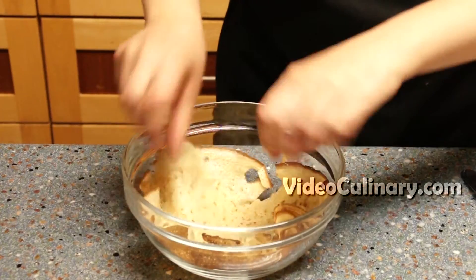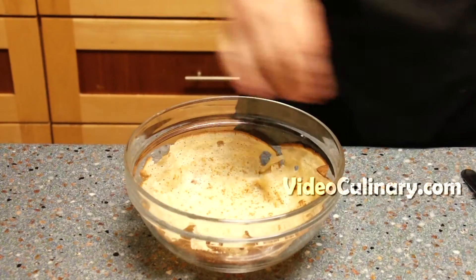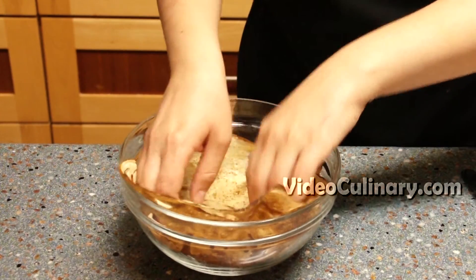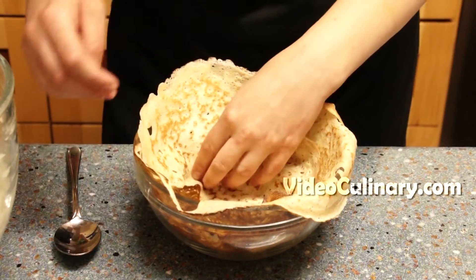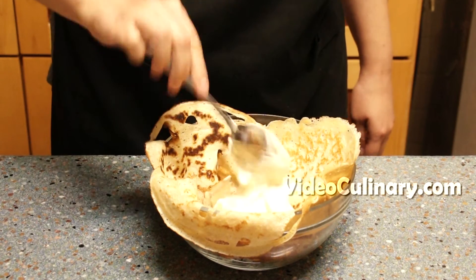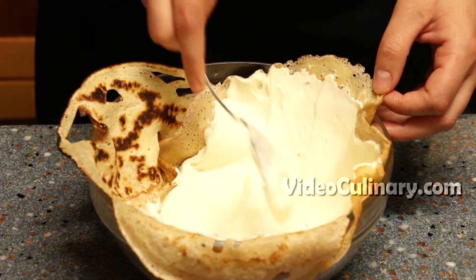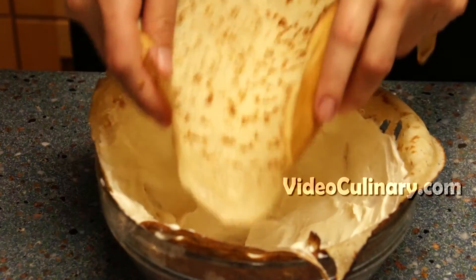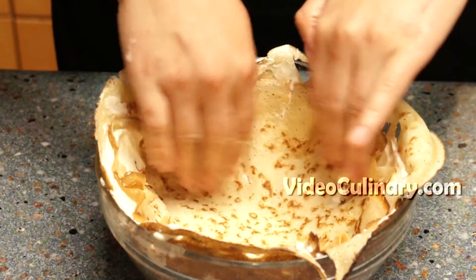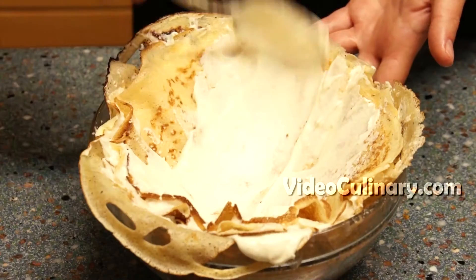Use a bowl of 20 cm in diameter to assemble the cake. Line the bowl with 4 crepes so that they overlap each other and overhang the rim by 2 cm. Spread a thin layer of the white chocolate frosting using the back of a spoon. Place 1 crepe on top of the frosting, then spread a thin layer of frosting and continue this pattern.